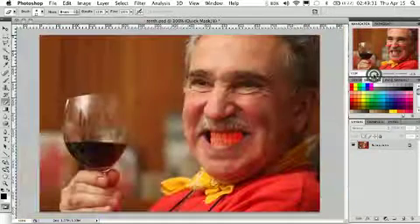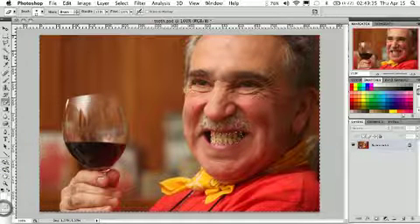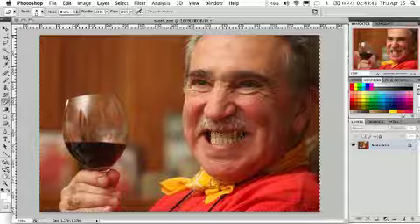Once we've got the teeth selected in the mask mode, we're going to click out of it. And what that's going to do is create a selection based on the mask that we created. Now, we created a mask of the teeth here.